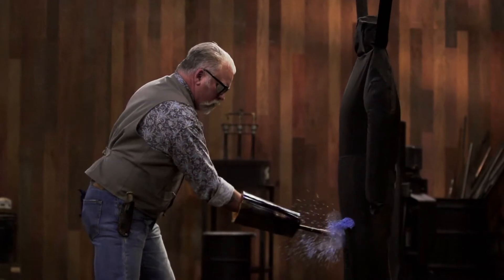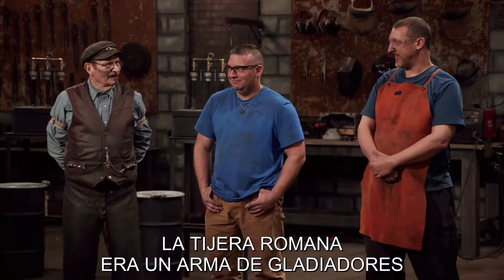Ready? I'm ready. All right, let's get you strapped in. Nice job.